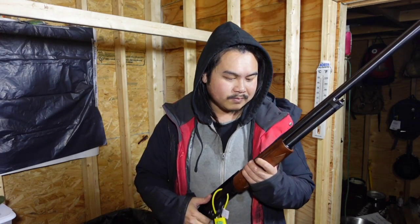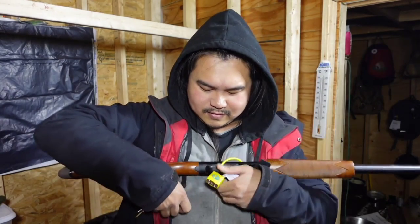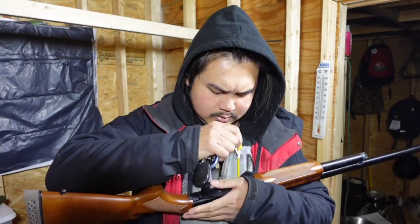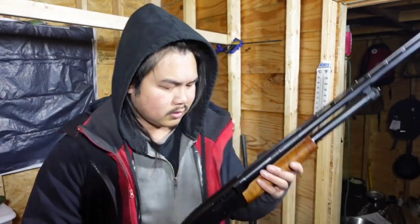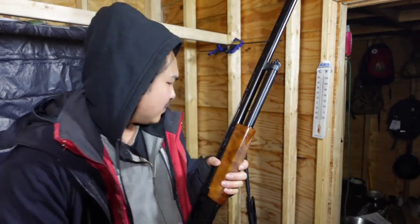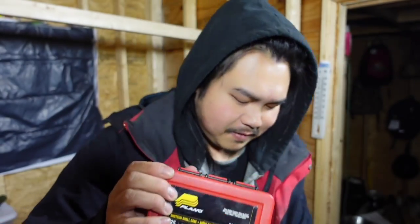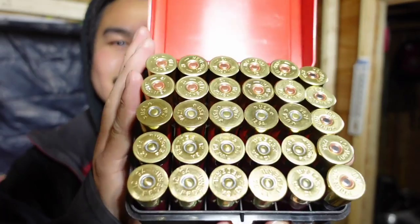When I first got this I was pretty frightened of it — I was scared to load ammo into it and then unload it. Let me show you how I do it. I gotta unlock this first. There we go. I have a lot of my ammo in this box right now — check that out.